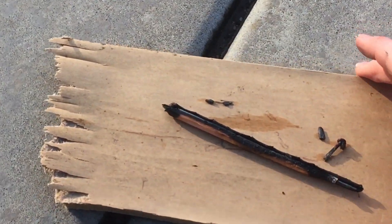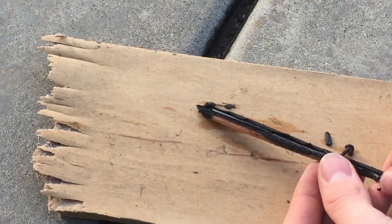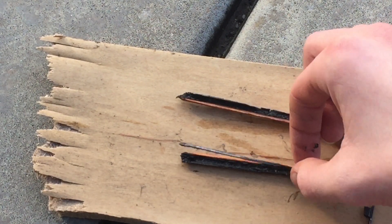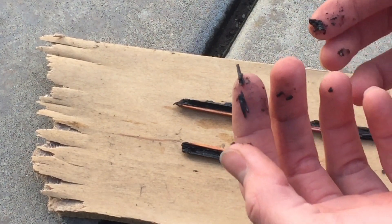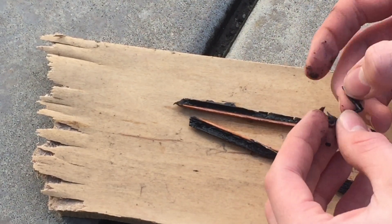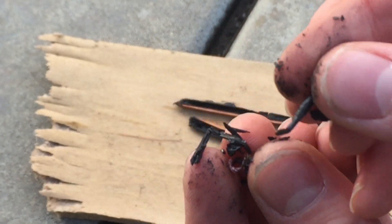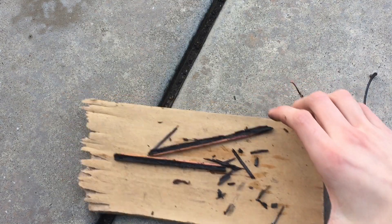If we look in this board here you can see that the pencil is completely charred, and you can even find some little pieces of graphite in there. And oh — I found a piece of copper from one of the wires that was connected to this part of the graphite. Rest in peace, pencil.